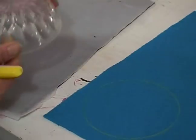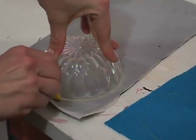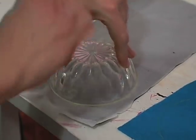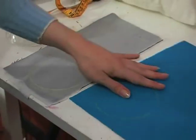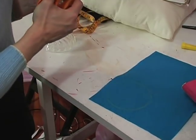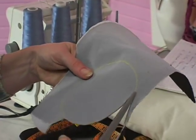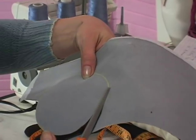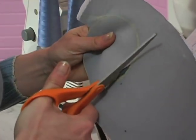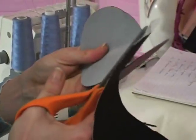Then take your other fabric and do the same exact thing. Once you have a circle drawn, go ahead and cut the shape out. When you're cutting it out, you want to make sure to cut as straight as possible onto the line.